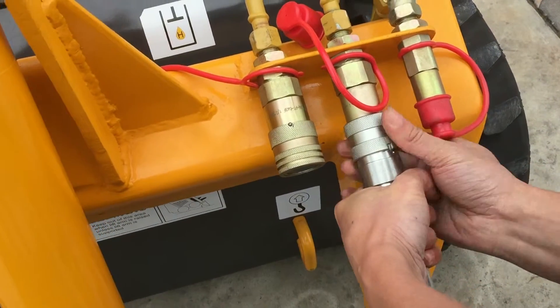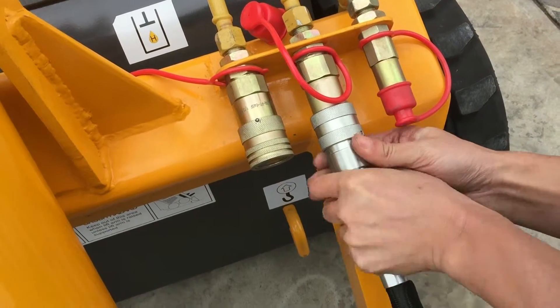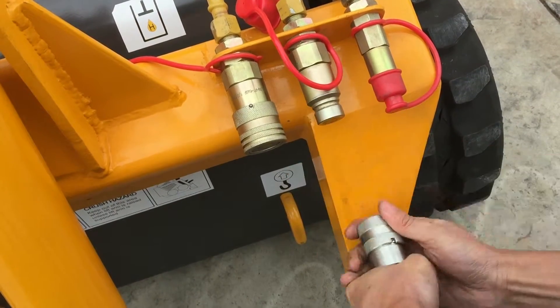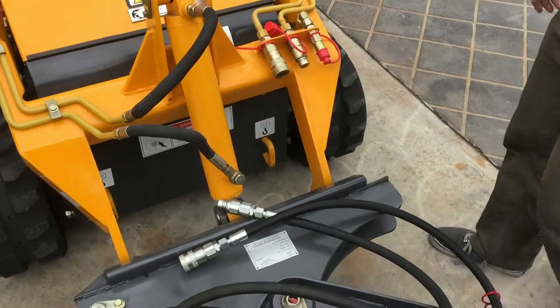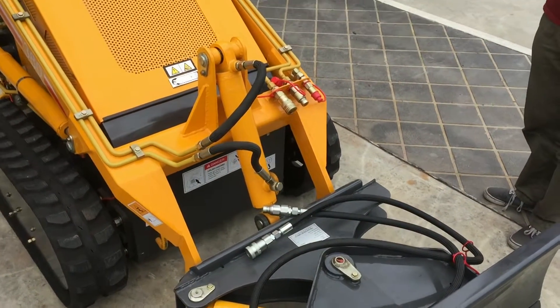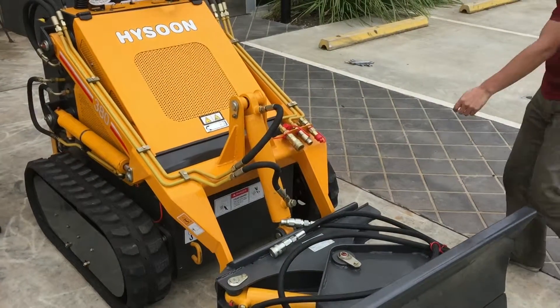The most important part is to make sure that the sleeve slit or opening is matched up with the ball bearing, then pull back on the sleeve and the hydraulic line will easily detach. Detachments can now be put away for storage for use next time.